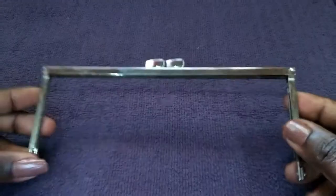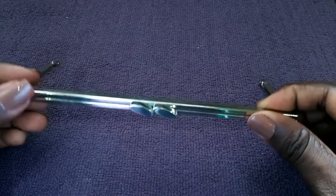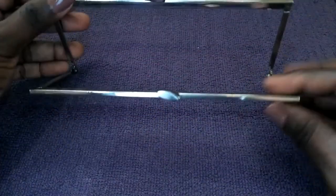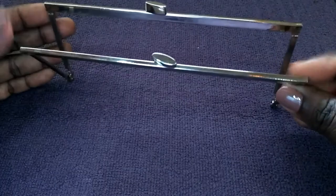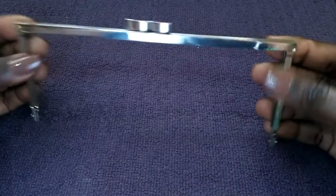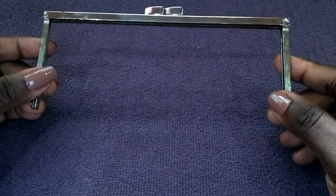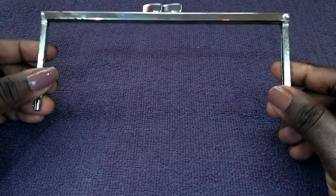This is a metal frame. This can be used in a small wallet, with the opening at the top. These types of frames are mostly used in vintage style bags such as coin purses and evening bags.